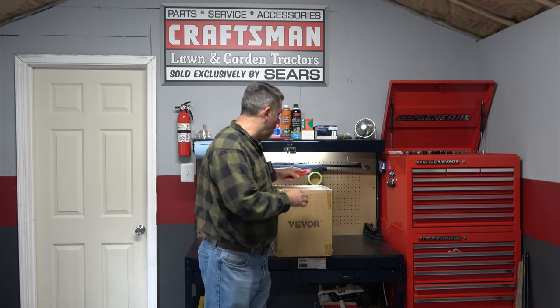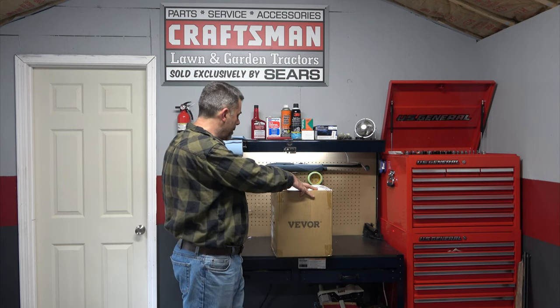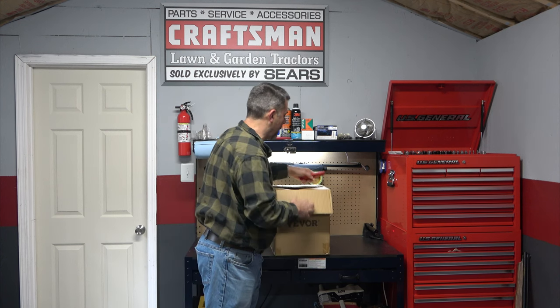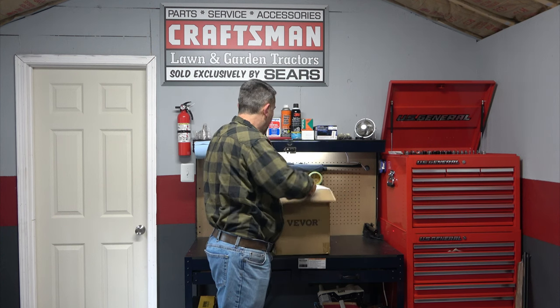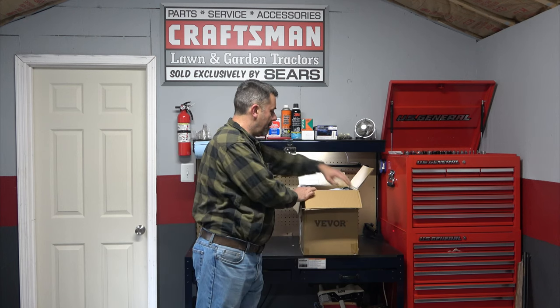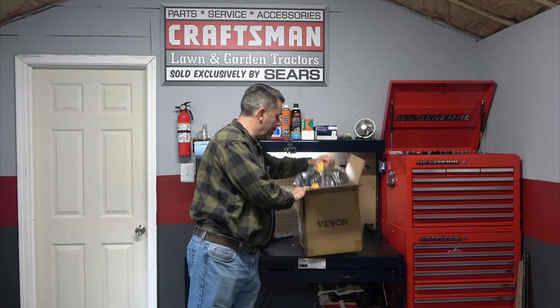Well, Vavor came through again. This is a really small shop vac — not the smallest one they offer but certainly not the largest either. It's 2.5 or 2.6 gallons, I think, and got good reviews. We're going to go ahead and unbox it, put whatever needs to be assembled together, and then we'll see how well it works here in my little studio.